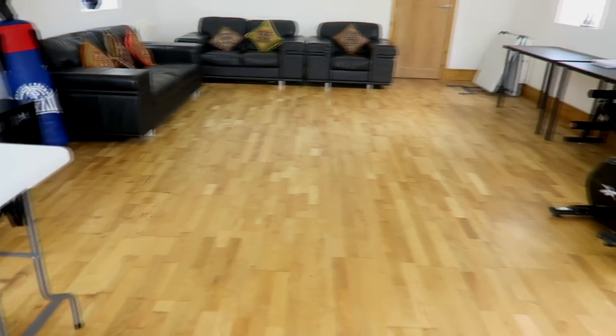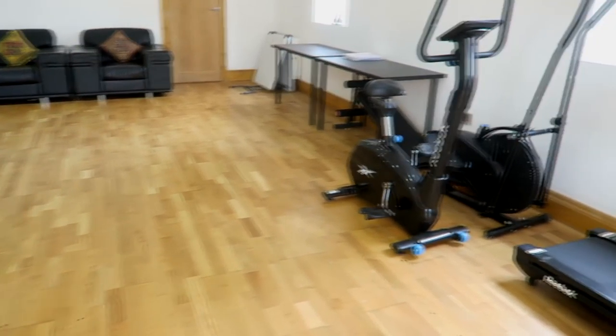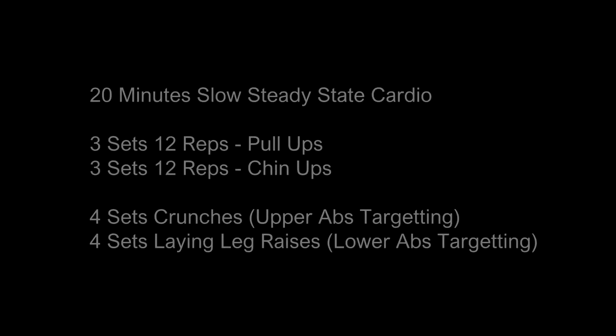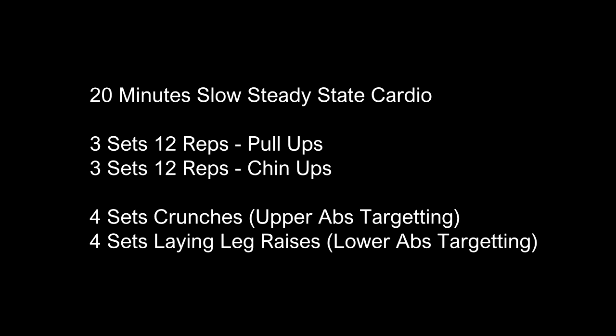Welcome to my playground guys — this is where I'll be training. The plan was to start on the treadmill then go to the pull-up bar. I just finished the session but the camera died, so I apologize. I basically did 20 minutes of cardio, three sets of pull-ups, three sets of chin-ups, four sets of upper abs, and four sets of lower abs — about a 35 to 40 minute workout total. Any small workout is better than no workout.